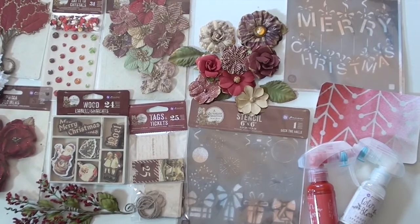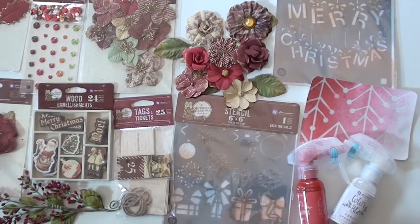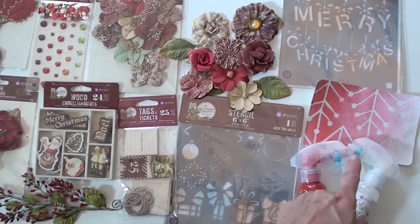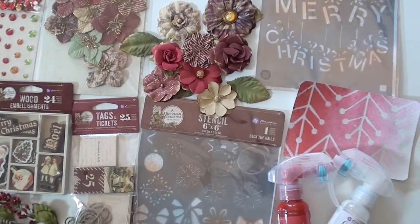We've got stencils, new color bloom sprays. We have frost and crimson red — I sprayed the red on one side, the frost on the other, and then misted them both together to get the middle pink shade. Cool, so that's fun.